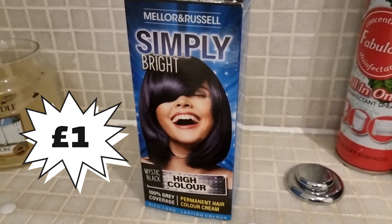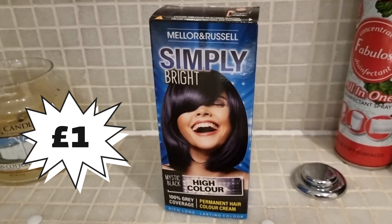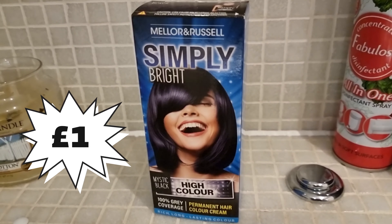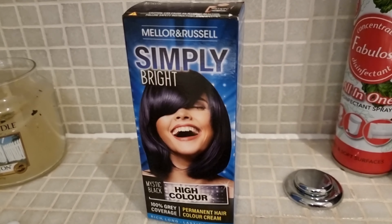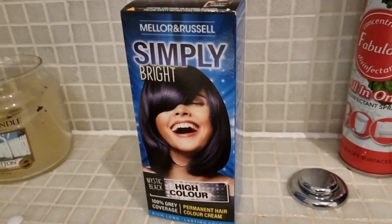Today's bargain - it looks like Schwarzkopf Live, a rip off of that. This one was from Poundland and, clues in the name, was a pound.